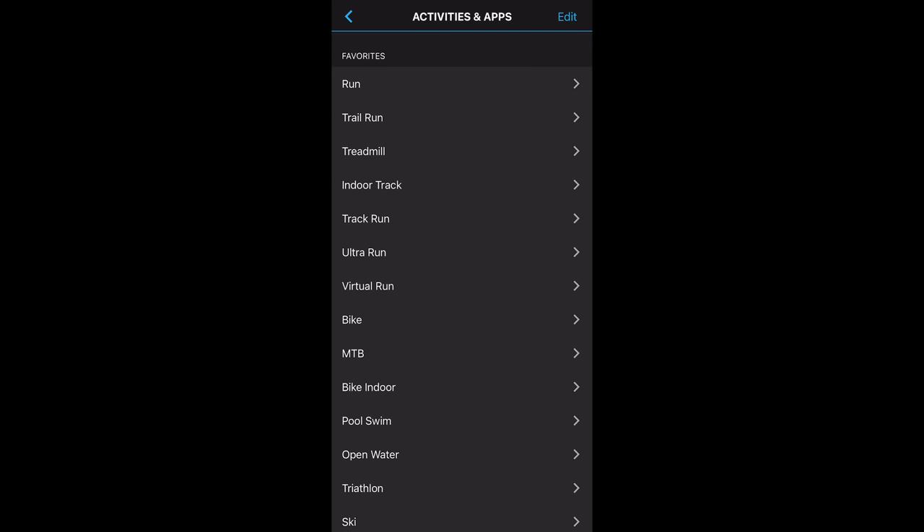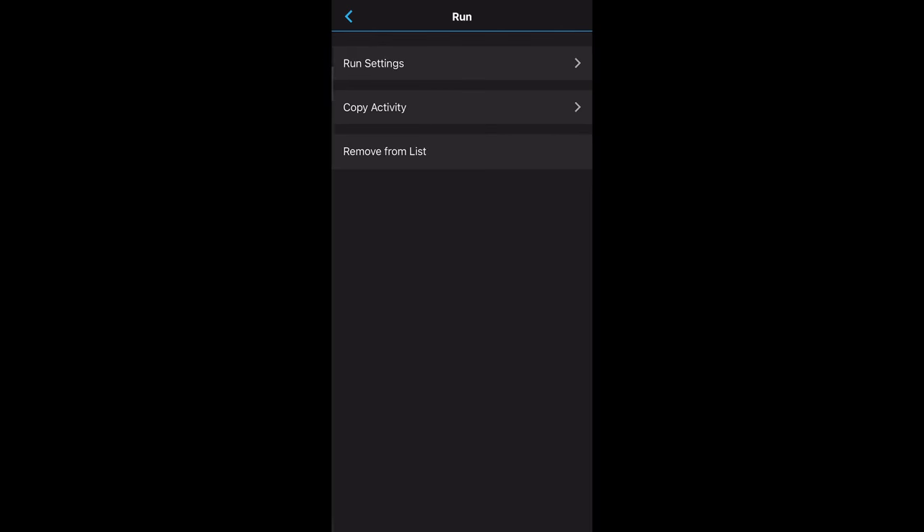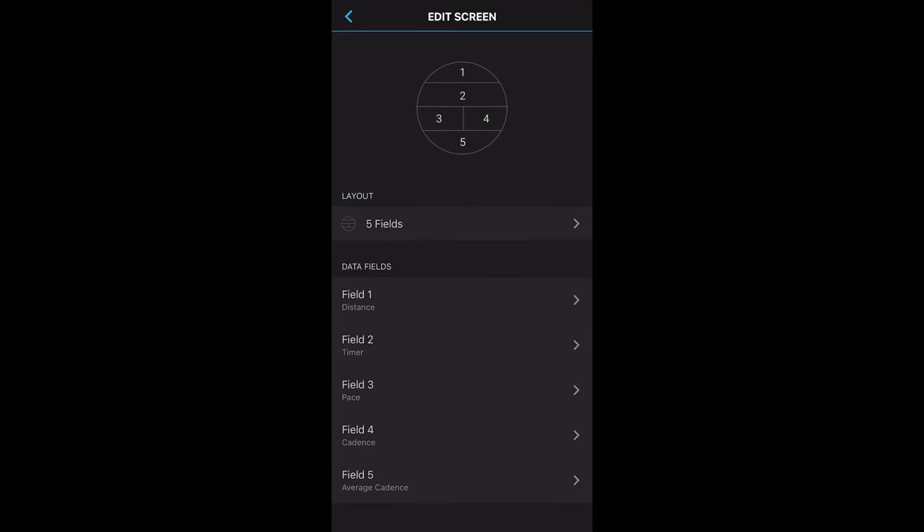On the app side of things, the 255 also comes with Garmin's new real-time settings sync feature, where you'll be able to edit settings in real time on the app — like activities, data screens, data fields, and so much more — which can be a lot more convenient to do on the app than on the watch itself.